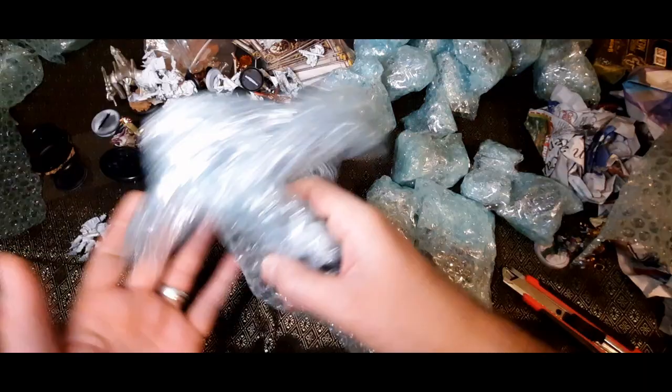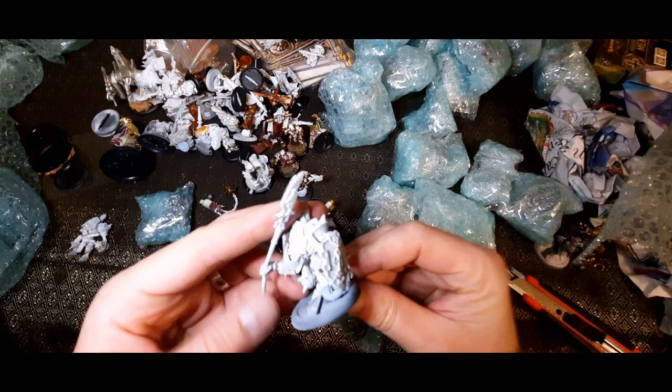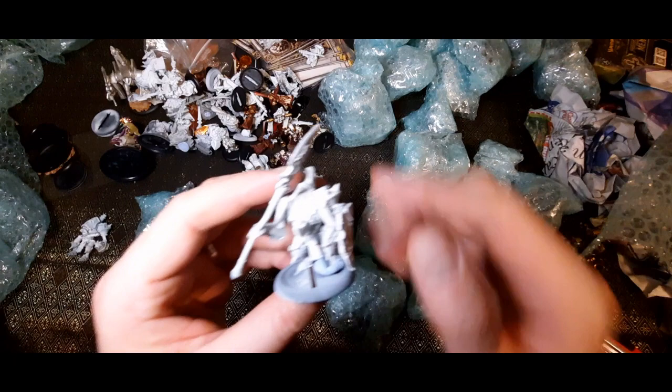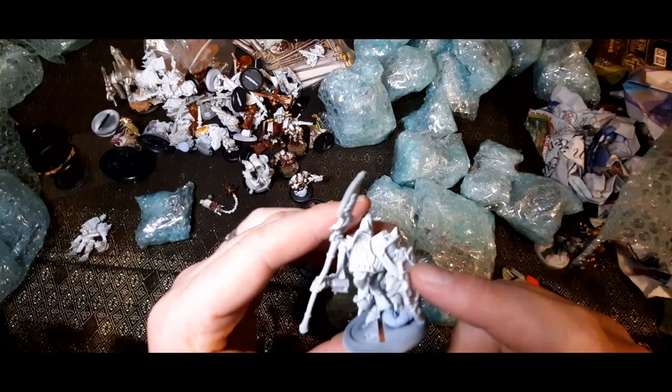What else is in here? There's a big hefty thing. That's a classic metal one — actually, this might be the character one. I think they brought out a character warjack for Kreoss — I think this might be his warjack.